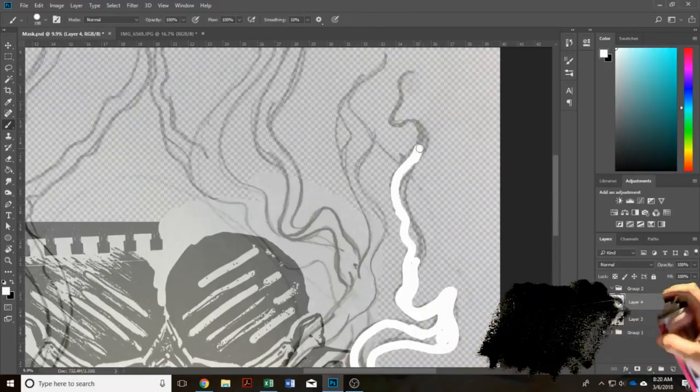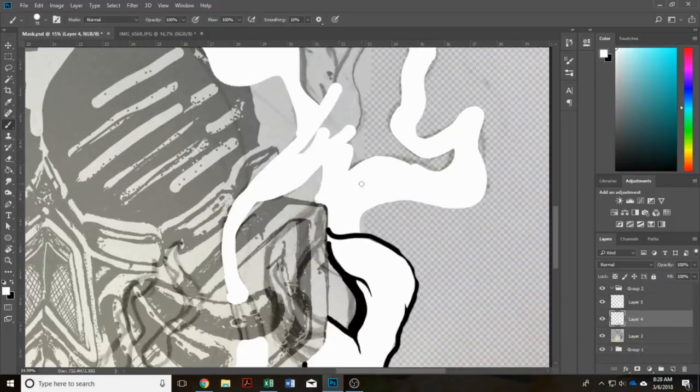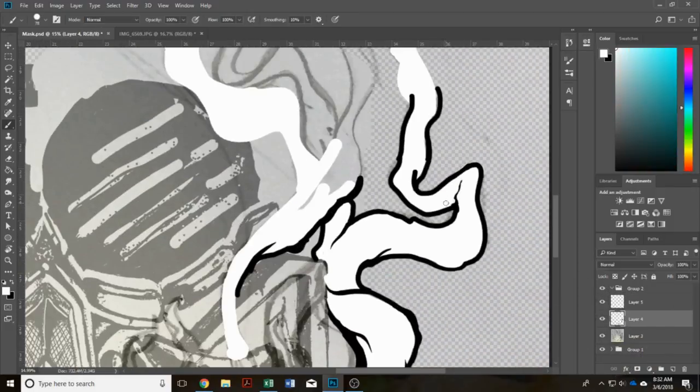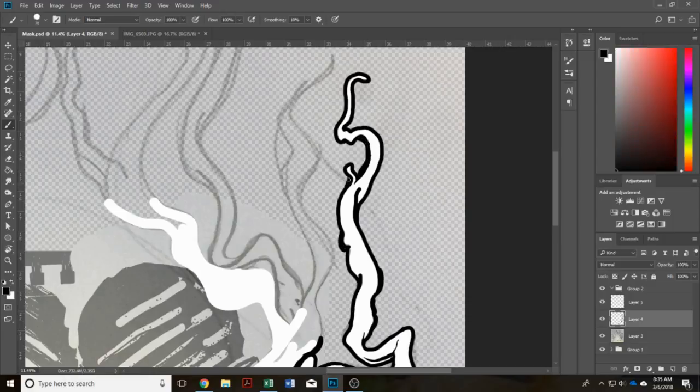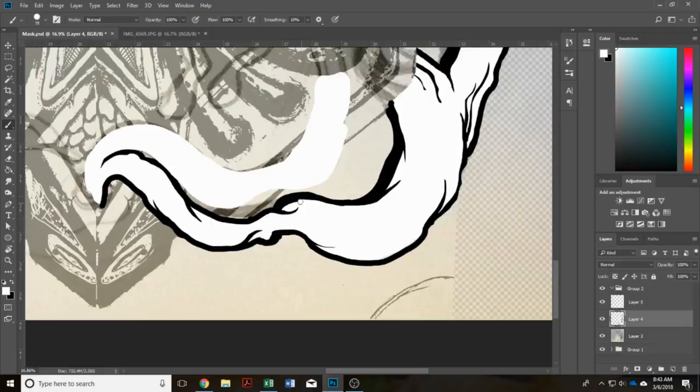I've had the idea of doing a respirator style bandana for quite some time, and I finally sat down and tried to really work it out and come up with a good design. I also didn't want something that was super traditionally like a respirator — I wanted it to be a little bit abstracted and have a futuristic and grimy style to it.